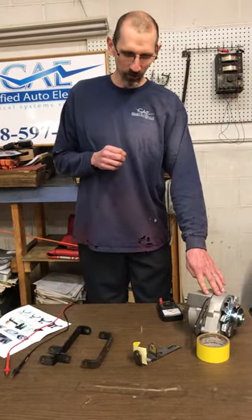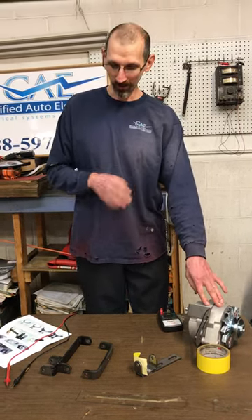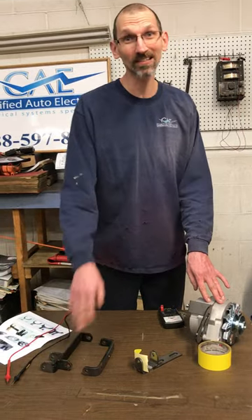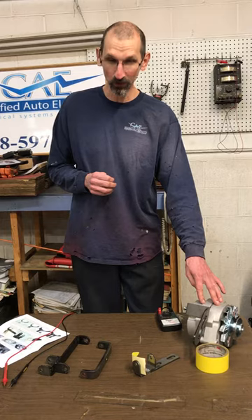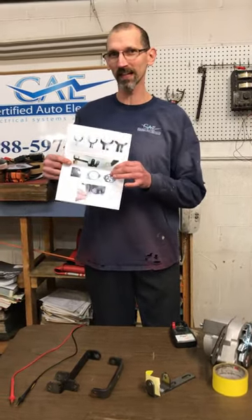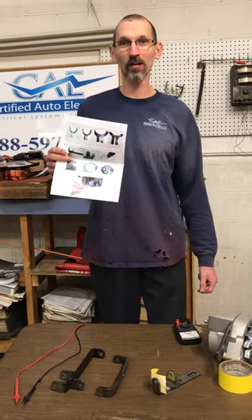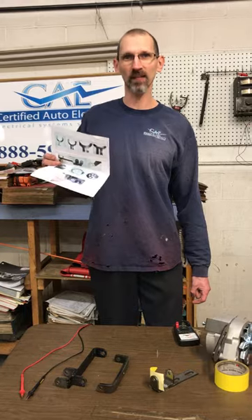The vast majority of alternators that are new and defective out of the box — when we test them, there's nothing wrong. This is the number one cause for guys having to return their alternators thinking that there's something wrong. So please follow these instructions that we put in the kits and be careful with how you're painting these things. Hopefully this will solve some of your problems. Thank you.